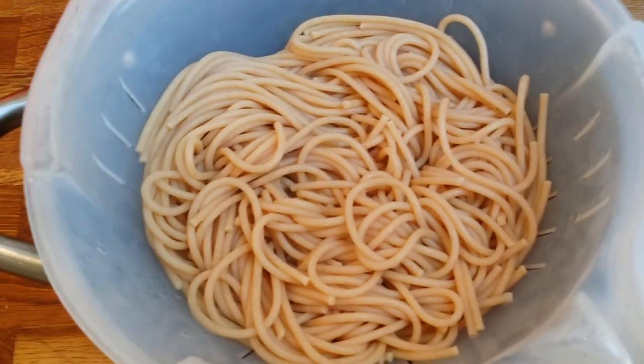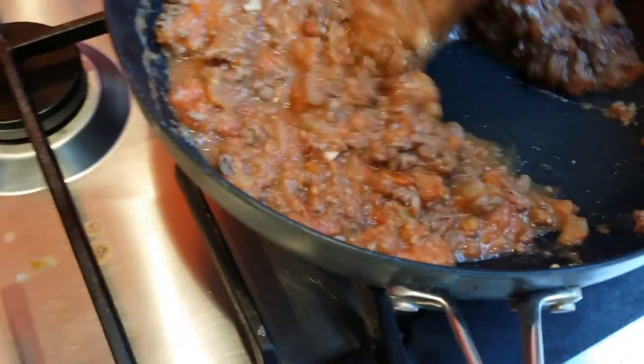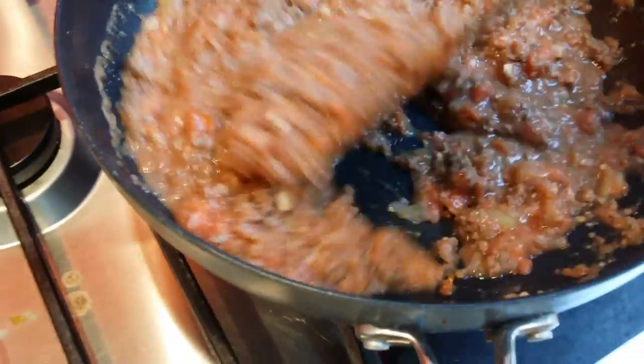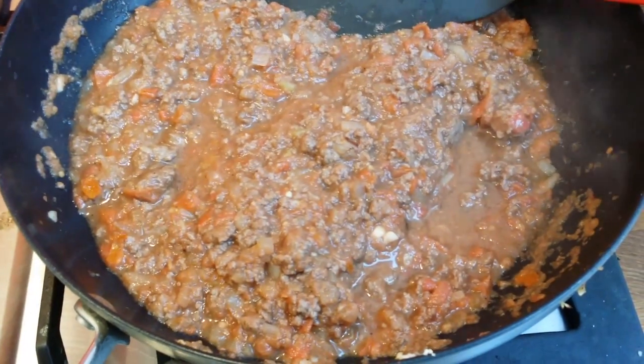I'm draining my spaghetti here. Now I will put everything on high temperature — I want to get it boiling so the sauce really soaks into the beef. It's boiling a little bit. It's almost ready.